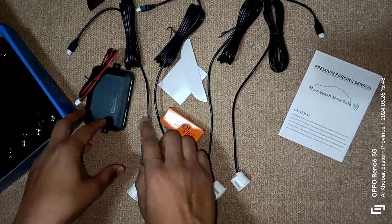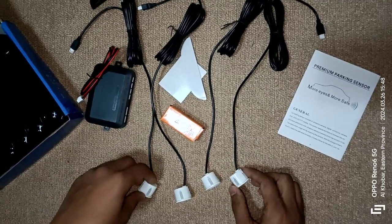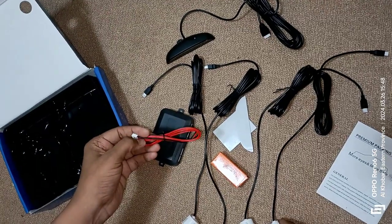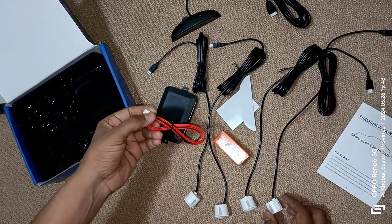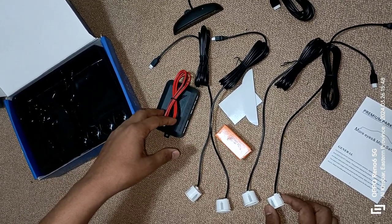In the next video I will connect everything and show how accurate this system is. Thank you for watching this video. Don't forget to like, share and subscribe to our channel. I will make more videos bringing items from China for unboxing and testing. Thank you once again.